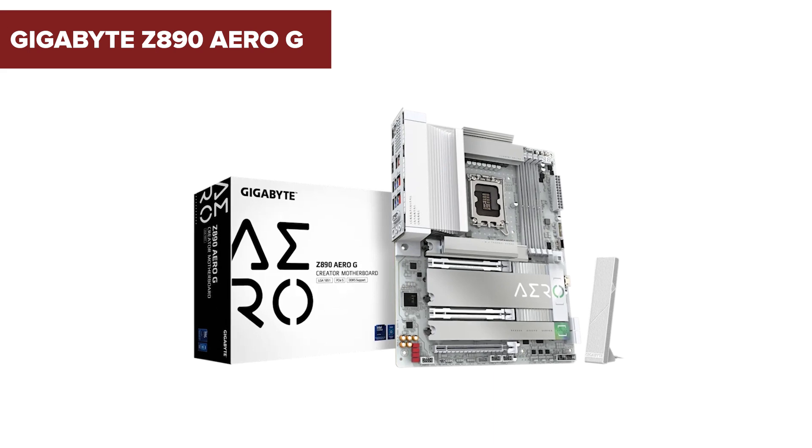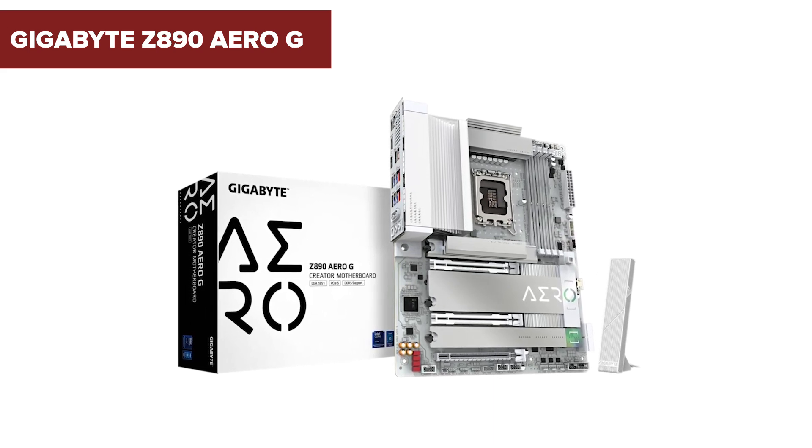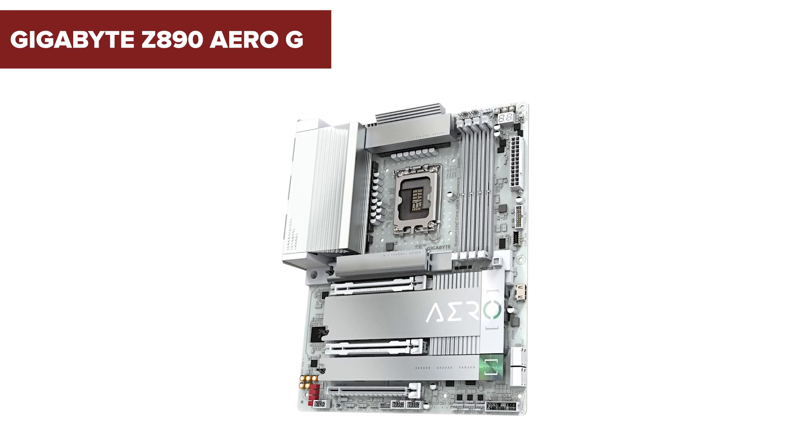Hey there! If you're a content creator or enthusiast looking to build a powerhouse PC, stick around! Today we're diving into the Gigabyte Z890 AeroG motherboard, a feature-packed foundation for your next rig.